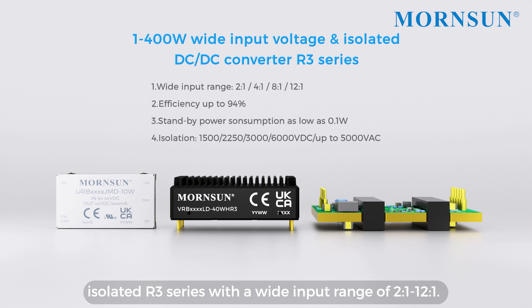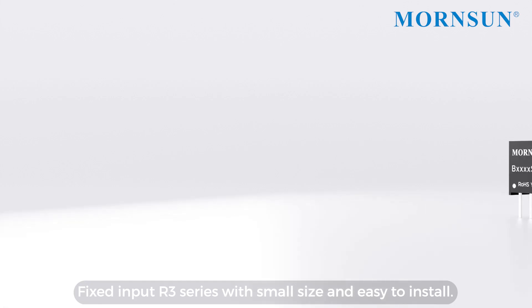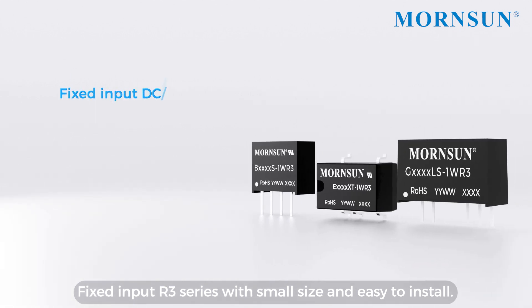Isolated AR3 series with a wide input range of 2:1 to 12:1. Fixed input AR3 series with small size and easy to install.